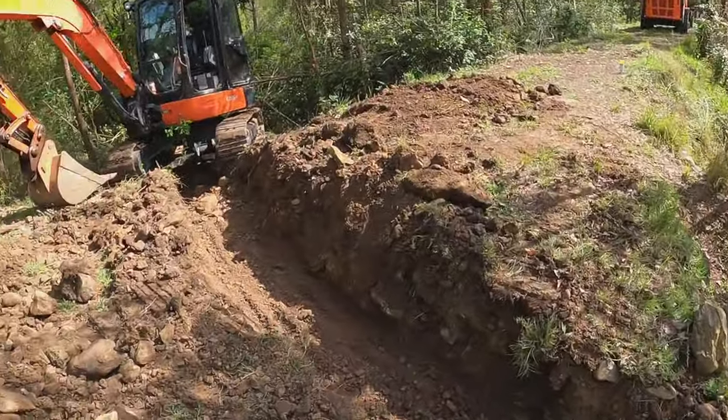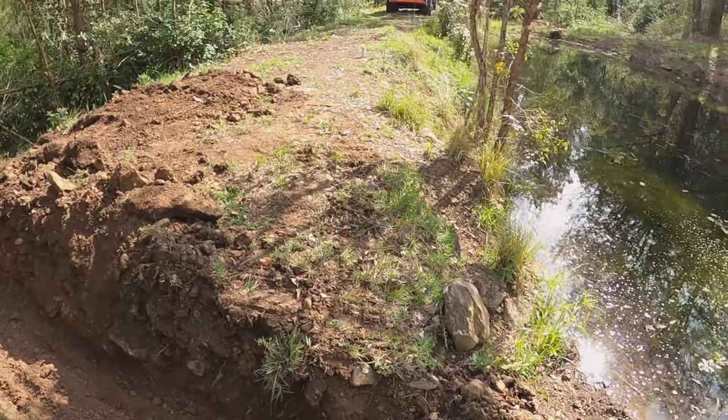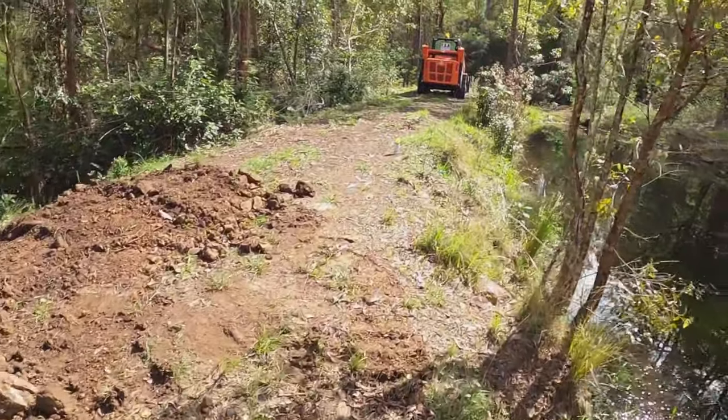The trench is all in. I'm going to grab the laser and just grab some levels over here and see how we're sitting.